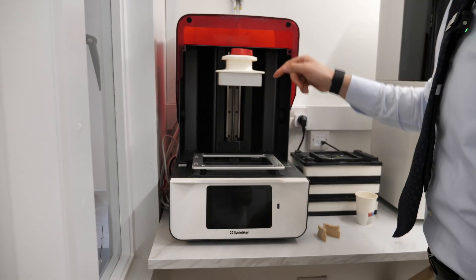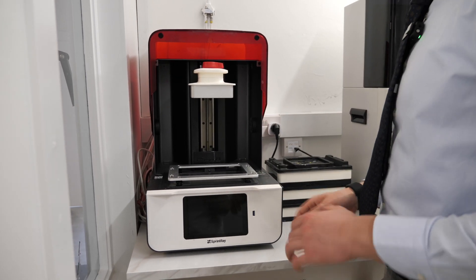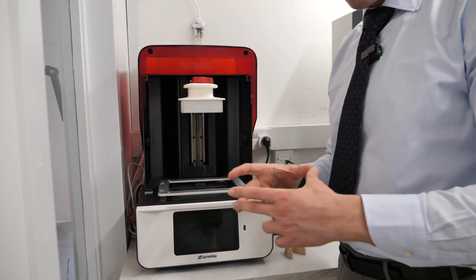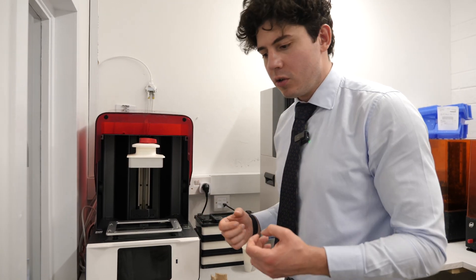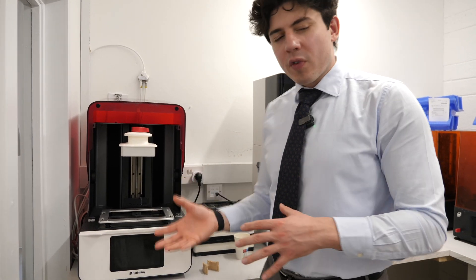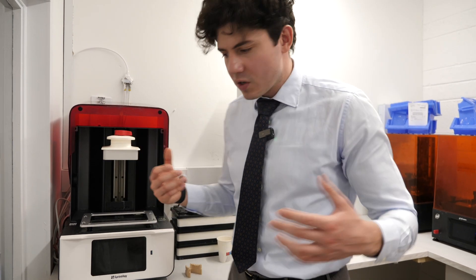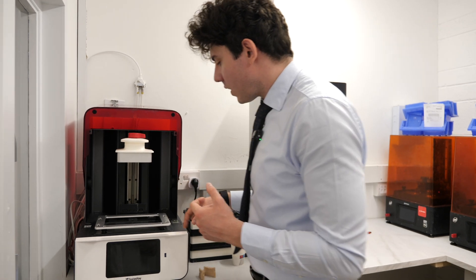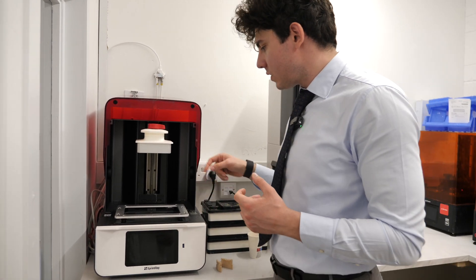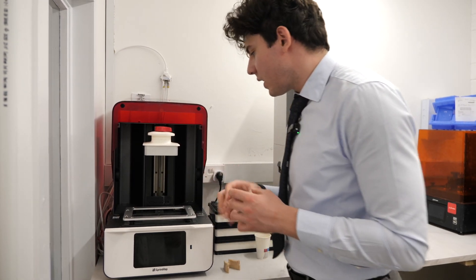The build plate determines the size of model we can print. We don't use the 95S because 95 microns in the XY axis means lower resolution — the only advantage is a bigger build plate allowing more models. We've overcome that by using higher-resolution printers with bigger build plates, so there's no logical reason to use the 95S. The 55S is 55 microns.